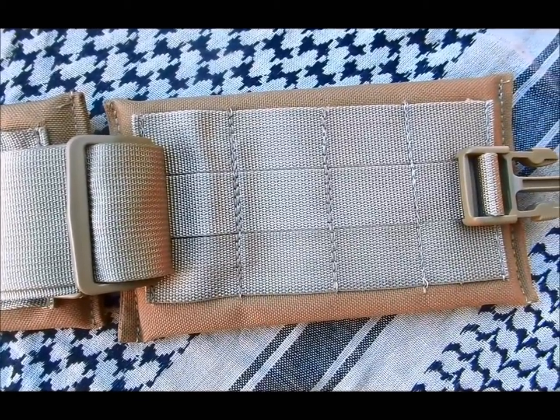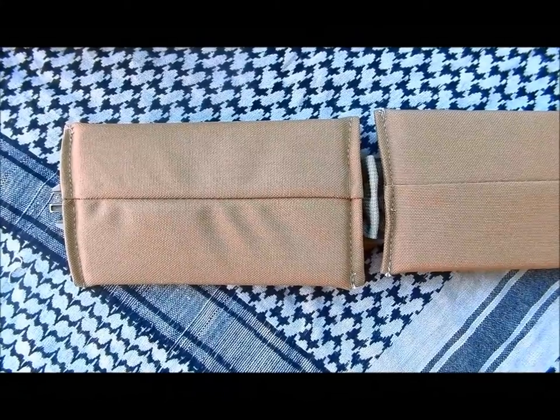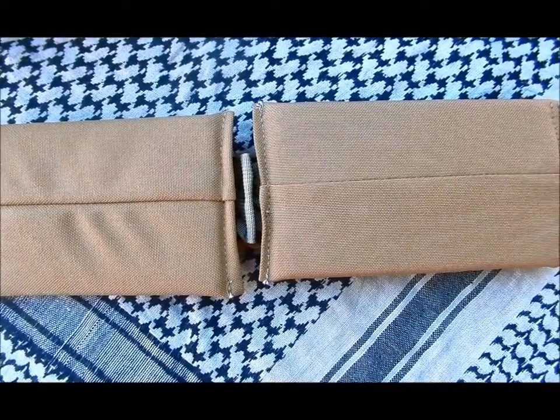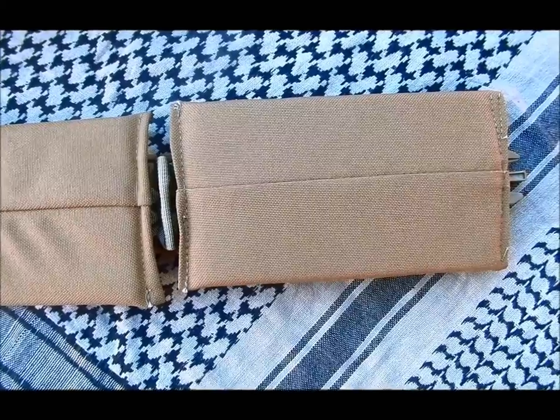The CRMB also features a closed cell foam interior which allows the belt to be just as comfortable as it is useful. The chest rig MOLLE belt is made from genuine Cordura materials held to the standards of mil-spec velcro and webbing, and allows for attachment of any MOLLE PAL style gear.